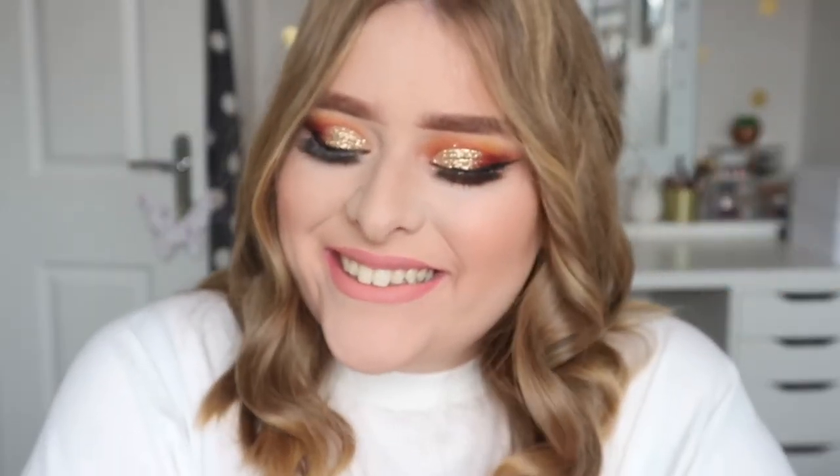That is the finished look — I really hope you like it and let me know if you do this look for prom! I really enjoyed filming it. This is just my signature look, and if there are any more looks or videos you want to see, comment down below, subscribe to my channel, and I'll see you soon. Bye!